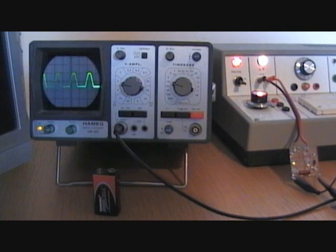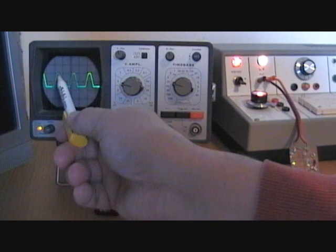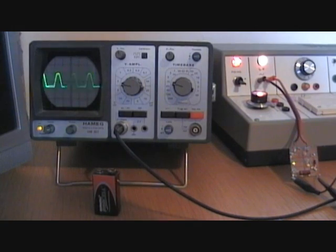The reservoir capacitor is doing its job joining up the peaks. As it charges up, the capacitor holds its charge then drops a little bit and charges up again — but we can only see that when we zoom in on the waveform. Let's see the same effect on the full wave rectifier now.